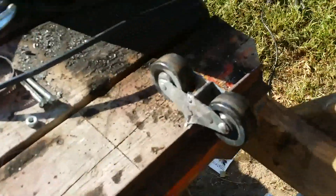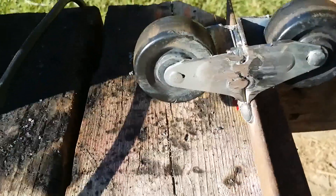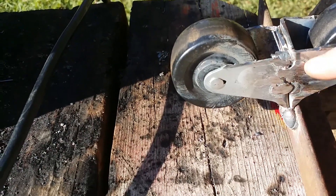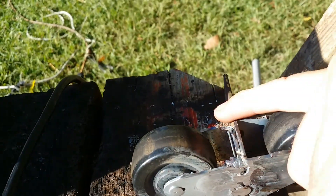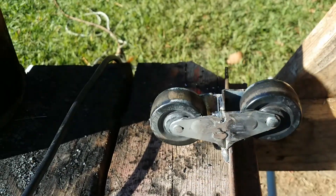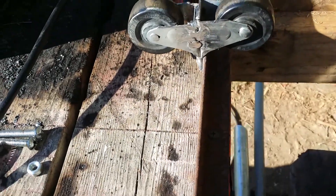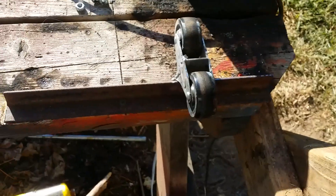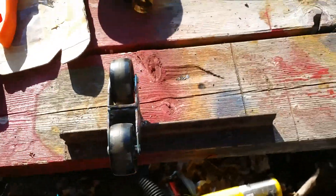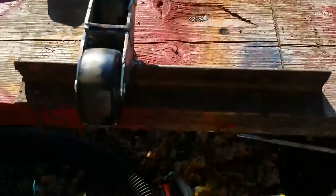Basically it's a couple of pairs of cheap rollers that I found at Lowe's for a few dollars. I welded them together back-to-back, cut the other side off to give the clearance needed for rolling a cylinder on there, then welded them to a piece of angle iron — one set of rollers here, one set there — leaving a gap in the middle so I could move them in and out with screws.